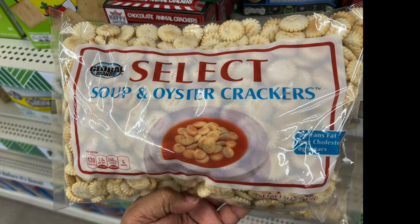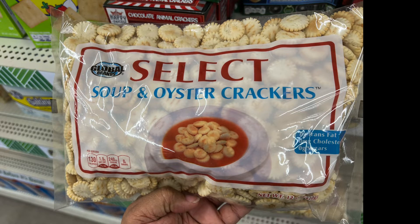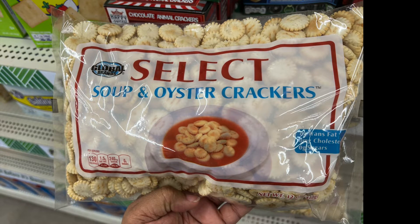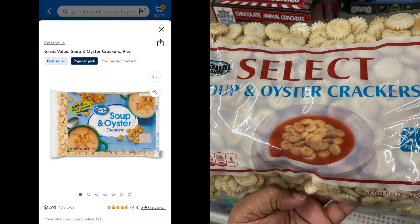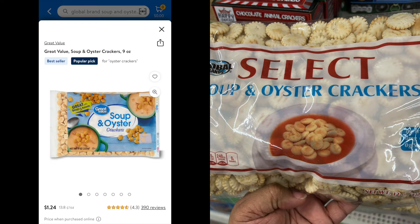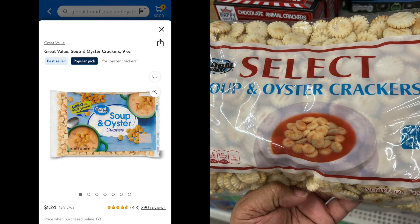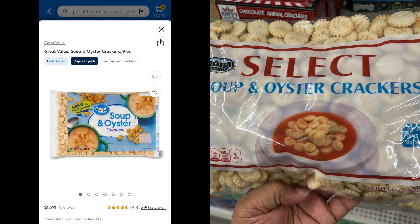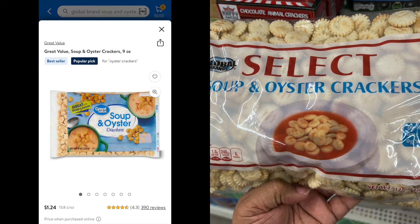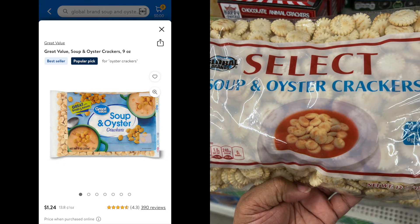Last but not least, we have these Global Brand Select Soup and Oyster Crackers — it's a 12-ounce bag. It is comparable to Walmart's Great Value, which only has nine ounces and is $1.24. So your little better deal is with Dollar Tree due to the size — it's only one penny difference, but you get a bigger size.